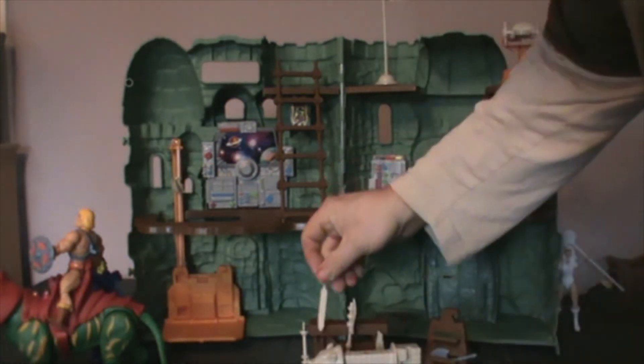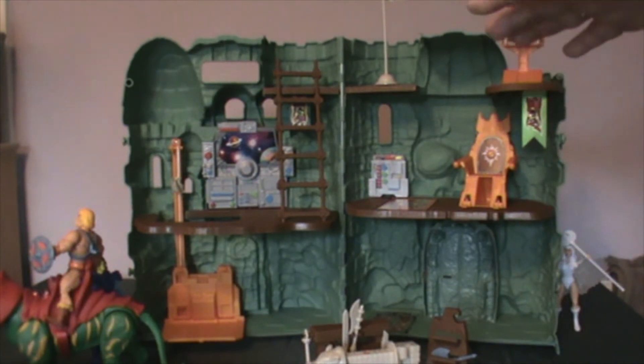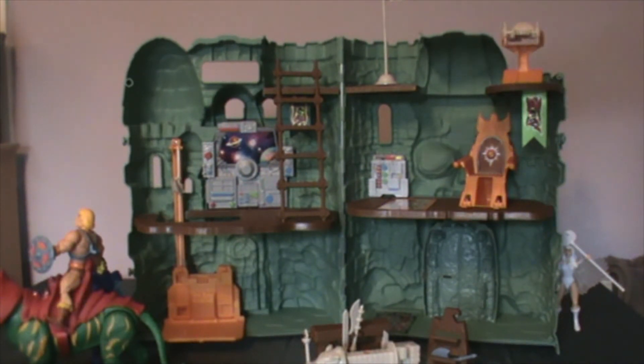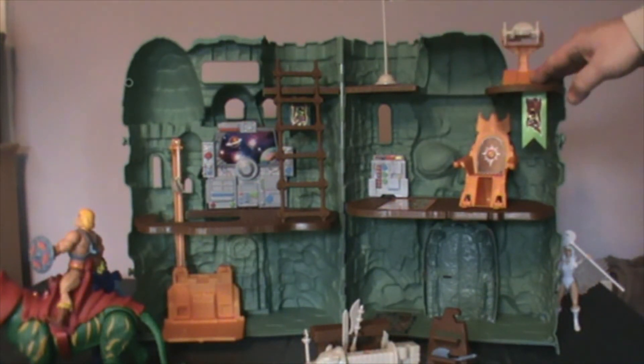So I'll pop that down there. As you notice now, there are more levels to Castle Grayskull. The levels — there are more of them — you've got one, two, three levels, and the figures protrude out more so you can get more figures properly standing on the top.